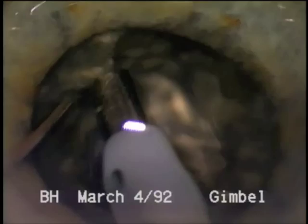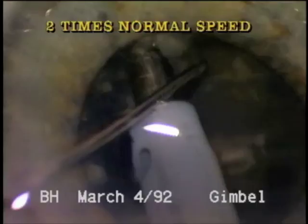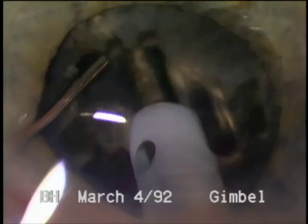Notice the high magnification used in this case — the higher the magnification, the greater the stereoscopic separation. Without a pink fundus reflex, it is also helpful to dim the room lights and to use high illumination on the surgical microscope.